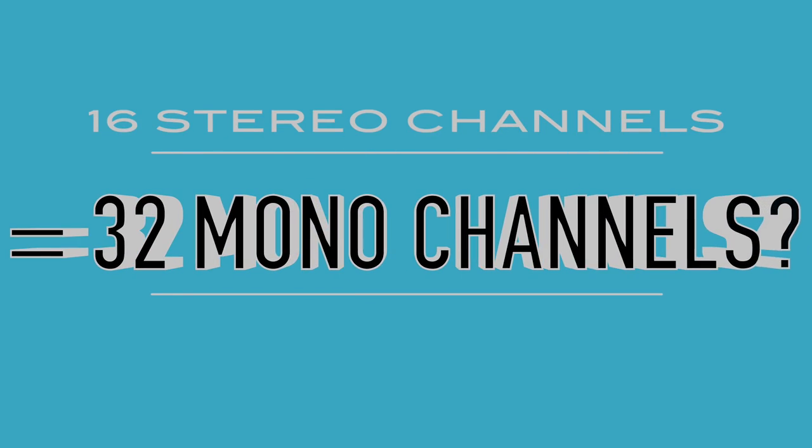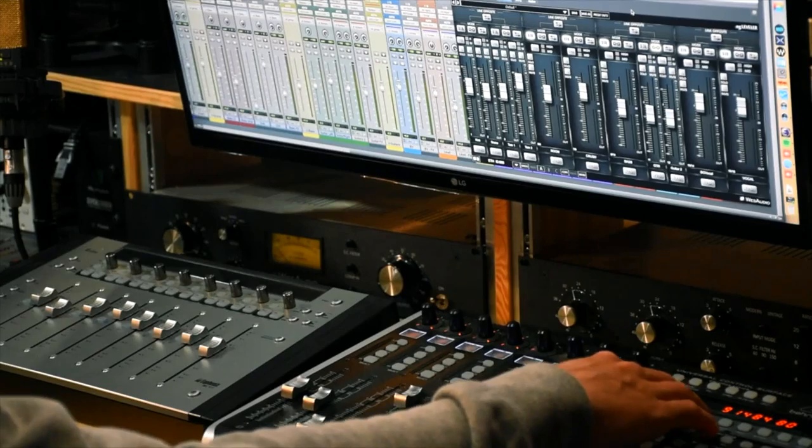A common question people ask about the Sigma is: do those 16 stereo channels mean you can have 32 mono channels? Unfortunately the answer is no. This is down to the design of the unit - to get control for both left and right channels in mono would mean doubling up on the MDACs, which are basically SSL's version of the VCA, a more modern version. Adding more MDACs into the system would make it more expensive.